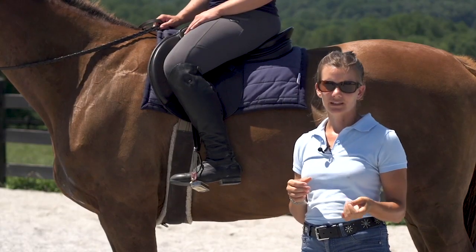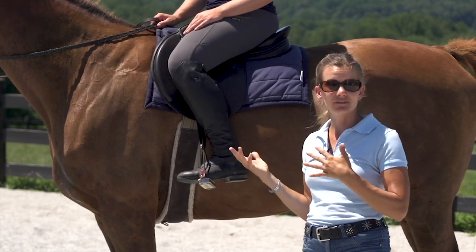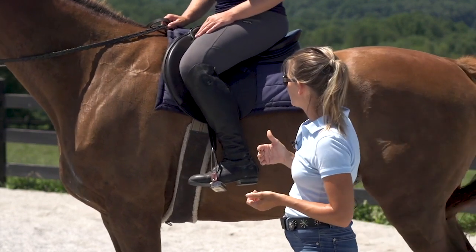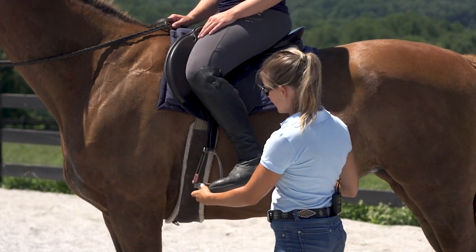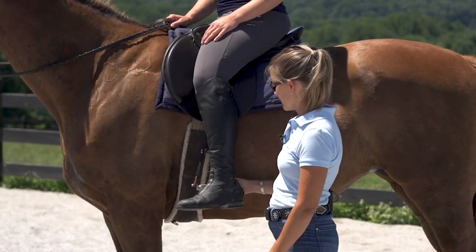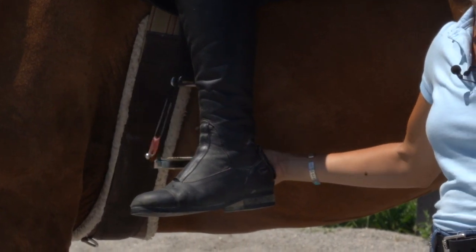The full answer is that your stirrup length is going to vary depending on what you're doing, depending on the saddle that you're riding, and the activity and discipline that you're doing with your horse. The simple answer is that for riding in a close contact saddle like Caitlin is here, if we take her foot out of the stirrup and let her leg just hang down, the stirrup should meet her leg right about at the center of her ankle. If she was riding in a western saddle, that stirrup would be just at the bottom of the ankle.